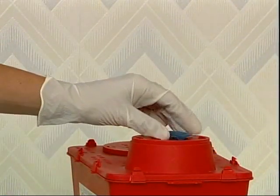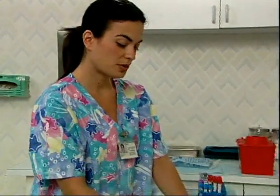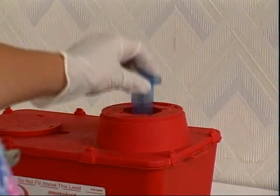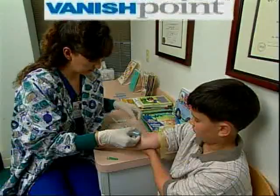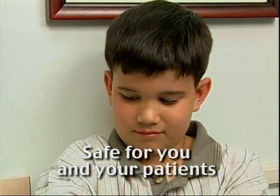Dispose of the VanishPoint tube holder in a sharps container in accordance with your facility's protocol. VanishPoint tube holders are single-use. VanishPoint tube holders allow for safe and efficient blood collection. VanishPoint — safe for you and your patients.